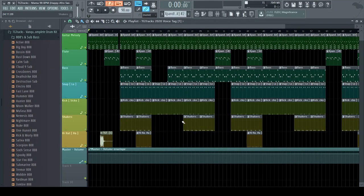Hey guys, it's TG Tracks and today I'm going to be showing you a tutorial on how to make an afro swing beat. I pulled up one of my old beats you guys have probably heard before, but I think this beat is the best example I can use on how to make an afro swing beat.